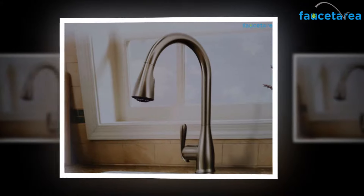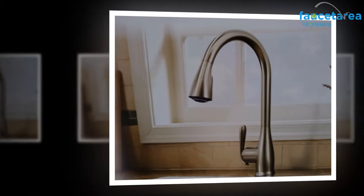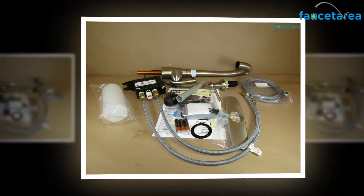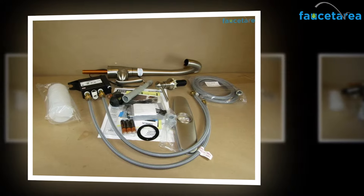This kitchen faucet comes with a long durable finishing. Made with superior quality metal, the valve is corrosion proof and lasts for many years. The product is sure to give your kitchen space an everlasting beauty and elegance.